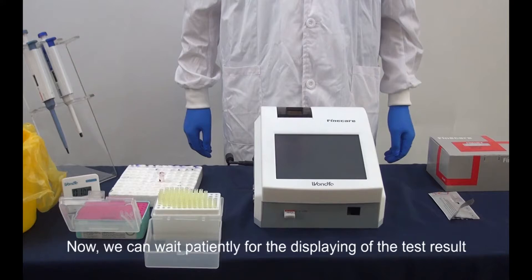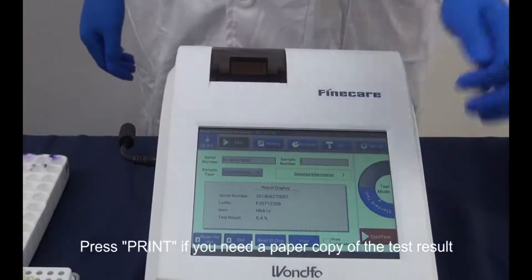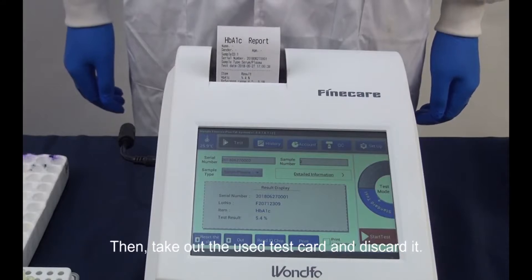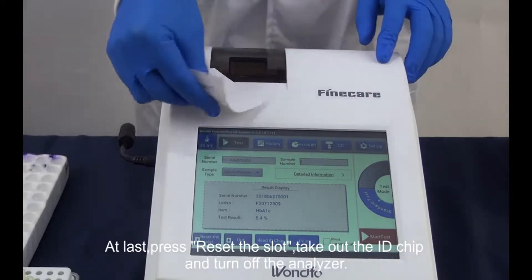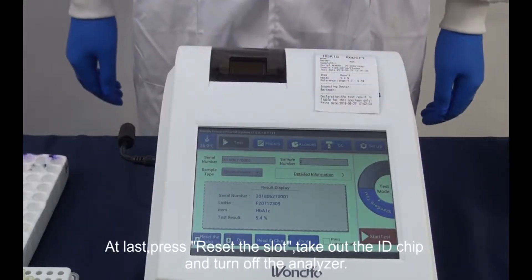Now we can wait patiently for the test result to display. Press print if you need a paper copy of the test result. Then take out the used test card and discard it. At last, press reset on the slot, take out the ID chip, and turn off the analyzer.